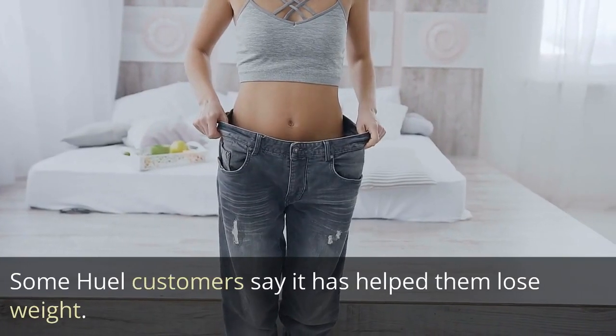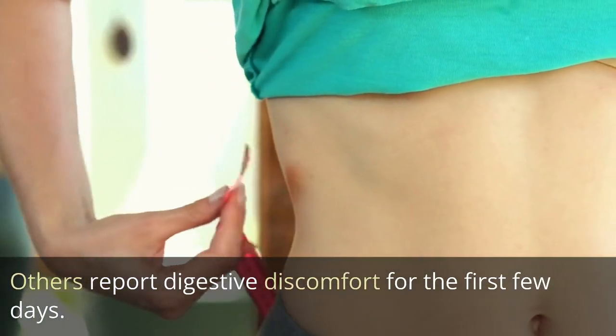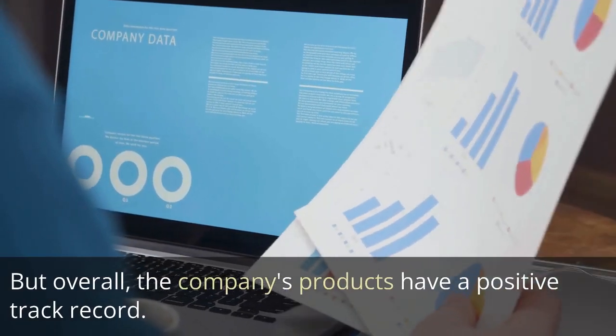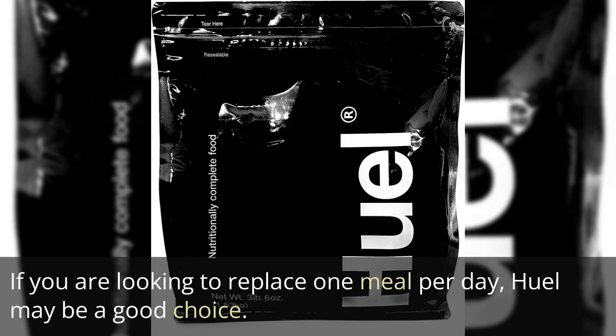Some Heal customers say it has helped them lose weight. Others report digestive discomfort for the first few days. But overall, the company's products have a positive track record. If you are looking to replace one meal per day, Heal may be a good choice.